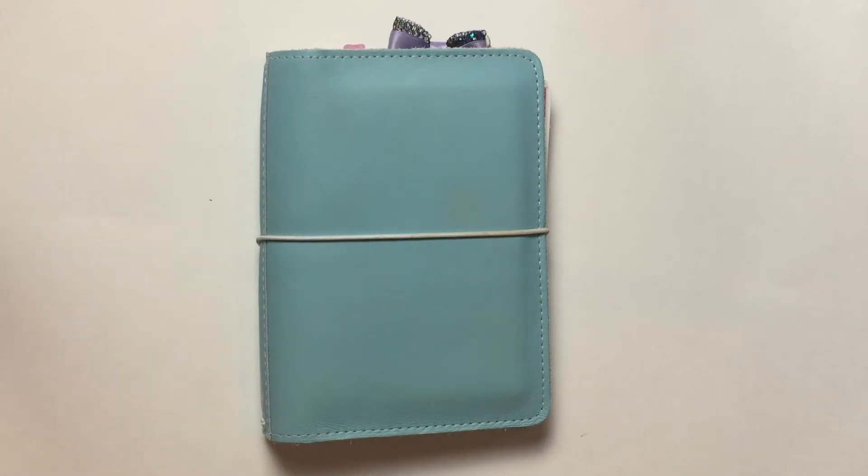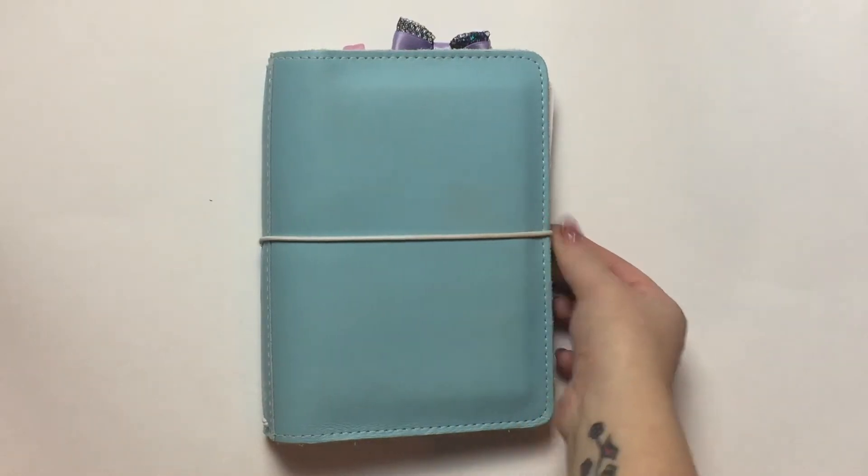Hi everybody, welcome back to my channel, it's Emily's. Today I'm going to be doing a walkthrough of Blue, which is my TN baby. I asked in my rewind spread if you wanted to see this and a couple people said yes, and I had the time to film, so I figured I would just show y'all really quick.